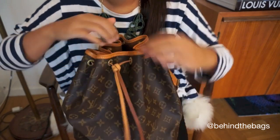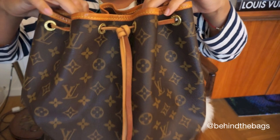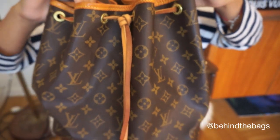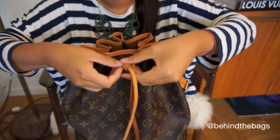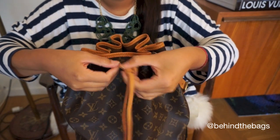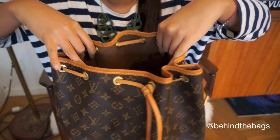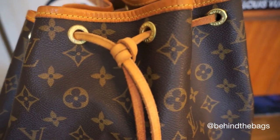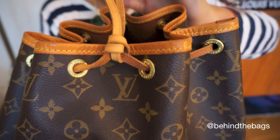And now you will have a knot that can both be loosened. You can open it and you can secure it just by pulling like this. This is what it will look like.